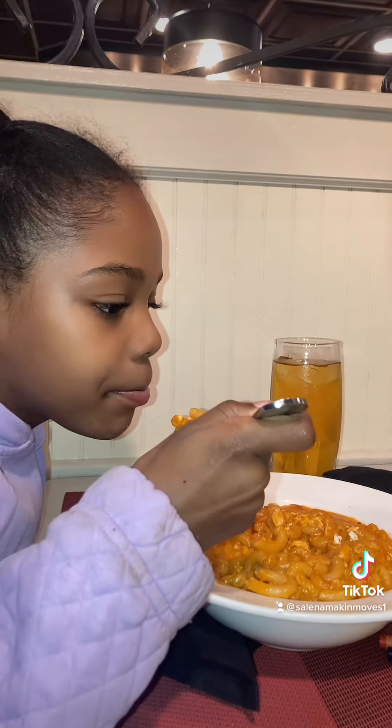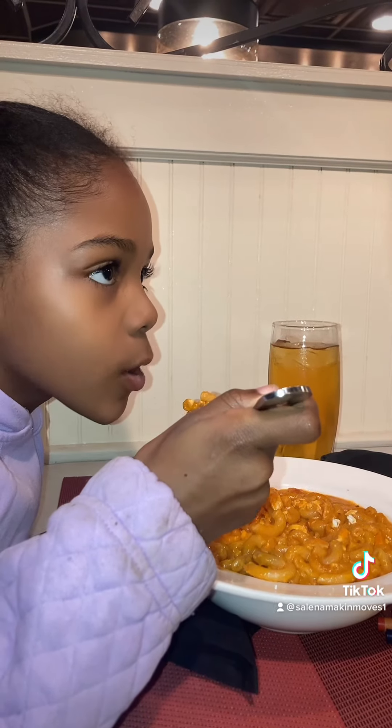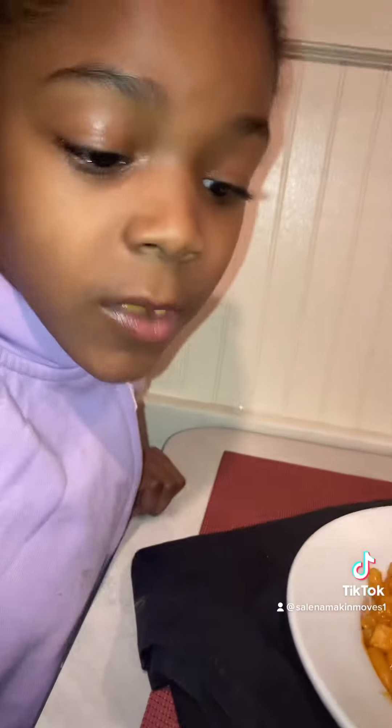It smells good — it looks like macaroni and cheese, it smells like a chicken salad. To me it tastes like vodka sauce. Is it good? Is it a 10 out of 10?